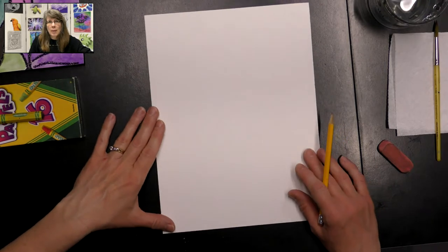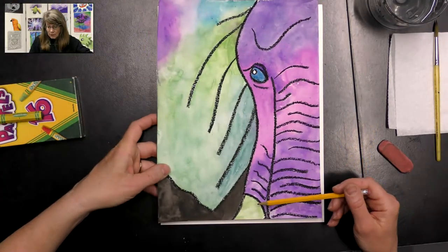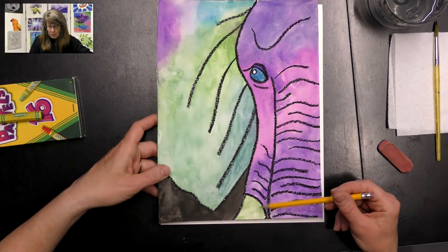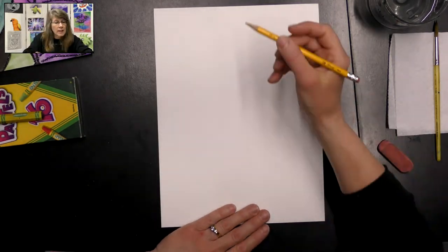We want to put our paper in portrait direction so that he fits really well on our paper. As you can see, we're doing an elephant up close — he's so big he doesn't even fit on our paper, which is really fun to do art that's big like that. So let's go ahead and get started.